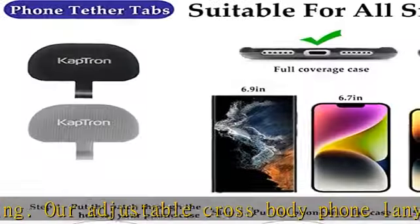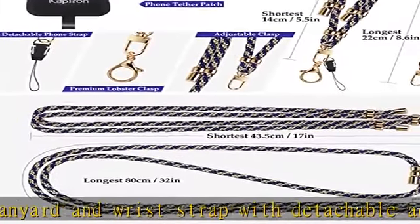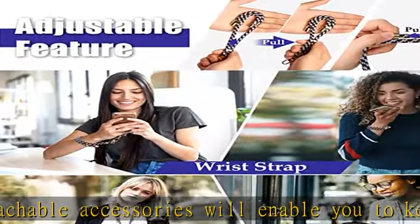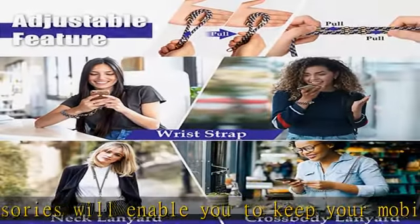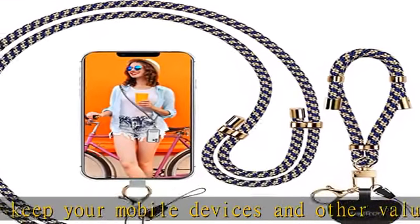They are universal for all smartphones. The adjustable foam lanyard is great for when you want to keep your hands completely free and on the go — if you are outdoors walking, hiking, shopping, etc. The lanyard is easily adjusted to fit around your shoulder or across your body, so it is safe and secure but not in your way.